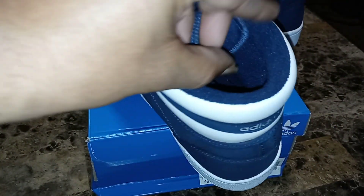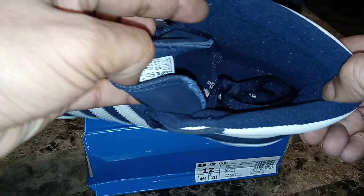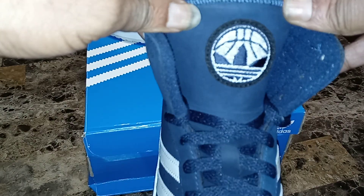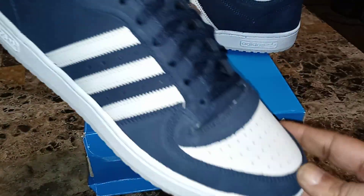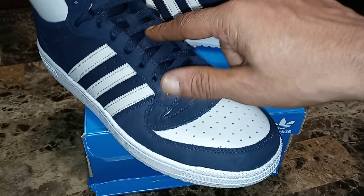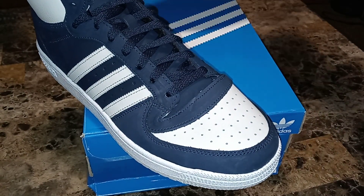Let's see what the interior looks like — just plain Adidas in there, nothing fancy. That's the tongue on it. I'll definitely need to loosen these up; I do not wear my shoes like that.